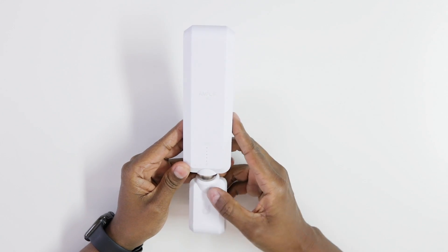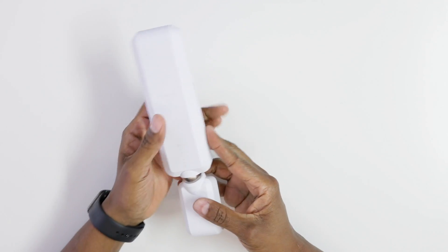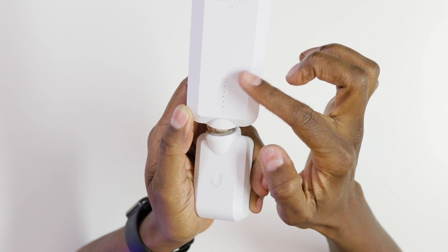You also get two antenna extenders, so you can put these on either side of your house to really extend the range. The cool thing about it as well is it's magnetic. Once plugged in and connected to the unit, it has little lights so it can tell you how good the signal is coming to it.